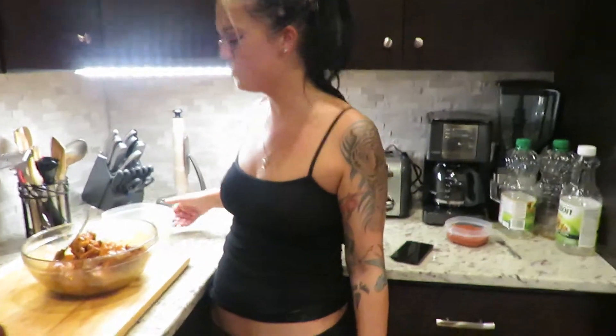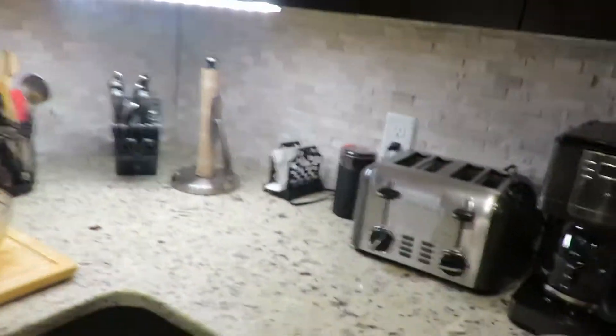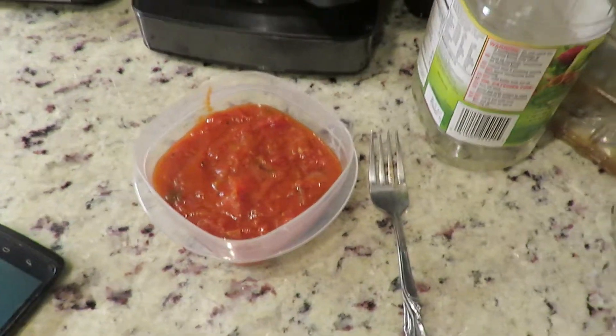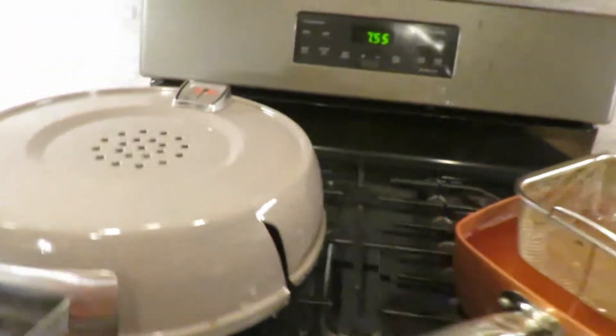Soaked. Got some nice blue cheese on the side. I have a little container of sauce on the side so I can get my crust — which you watched us make the homemade sauce last time, right? And we freeze it. I can't have enough fresh tomato sauce.